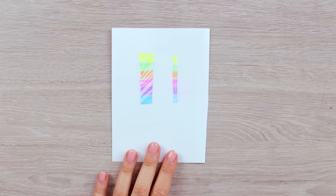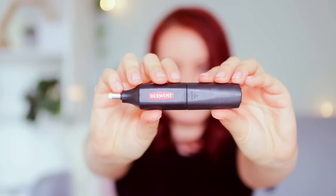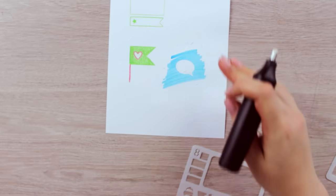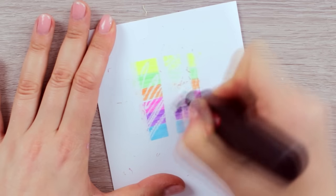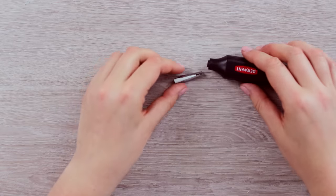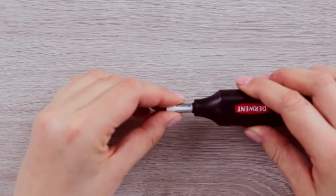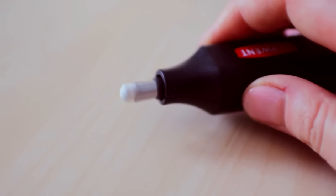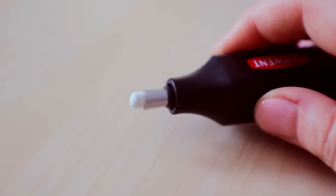I've seen it for the first time when my art teacher was using it and he was raving about it. You can quickly and easily erase any areas in your drawings without overworking or smudging your artwork. It comes with additional erasers, so whenever you use one up, you can simply insert a new eraser inside and you are ready to go. The sound is a little bit loud, but since you only use it for a very short period of time, I think it's not that bad.